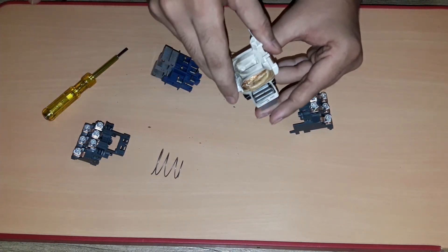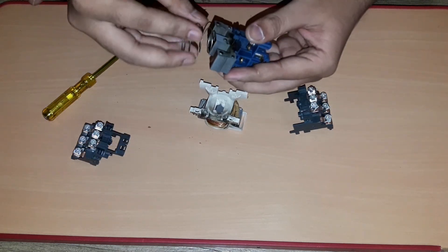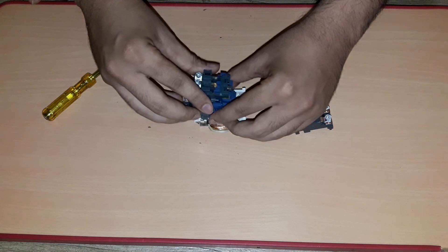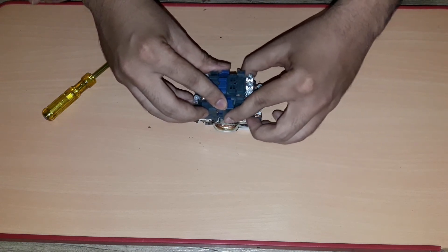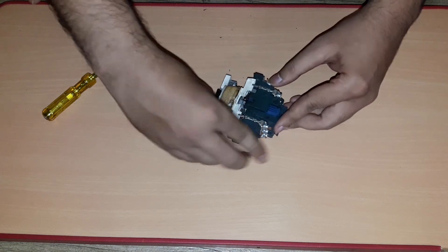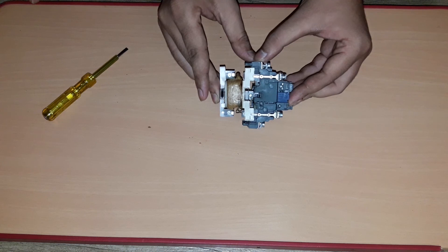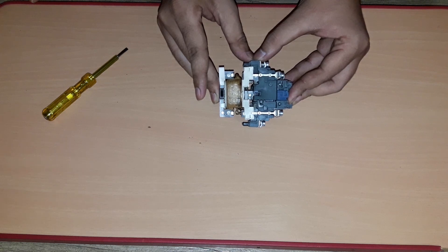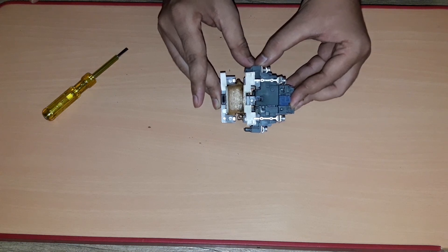So this is the complete arrangement of the contactor. This is how the contactor works. Thanks for watching this video. Subscribe for more upcoming videos on Electrical and Instrument Engineering channel. Hit like if you like this video. Thank you very much.